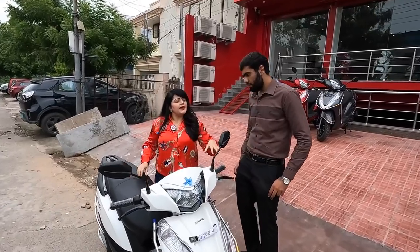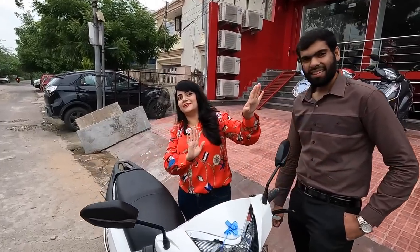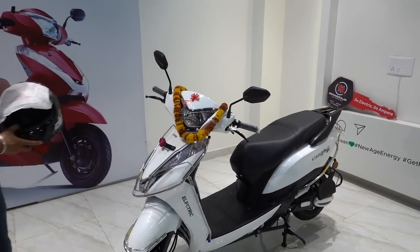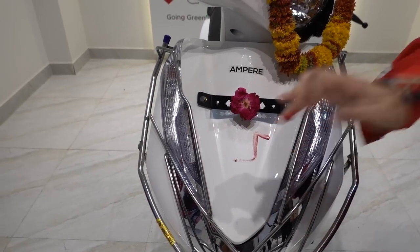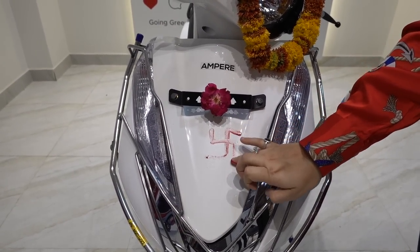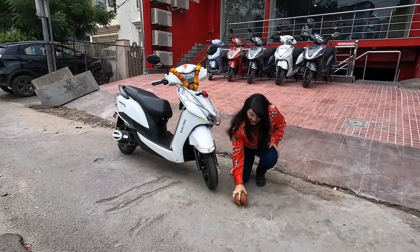So Mehul, the scooter also comes with some accessories — you can see the keychain. And do you provide a helmet as well? Finally, I have taken my first electric scooter!